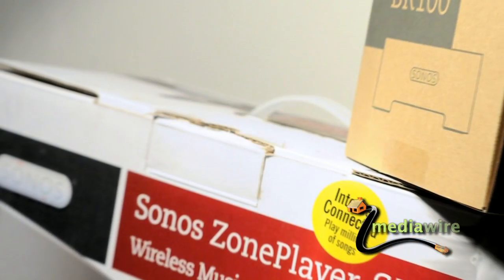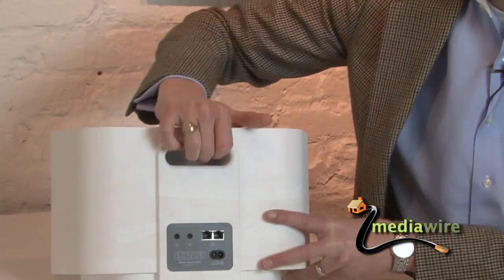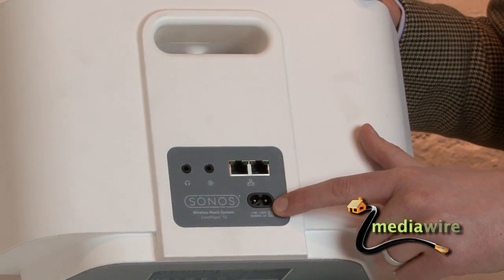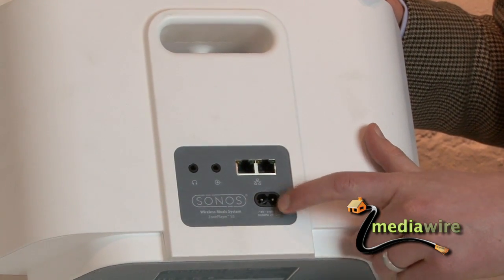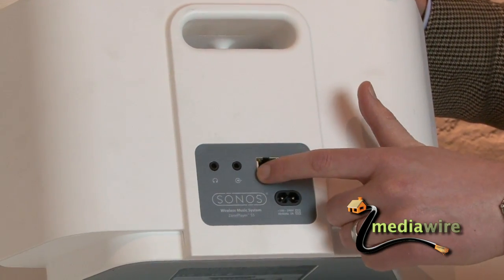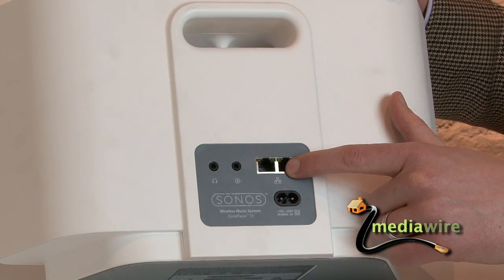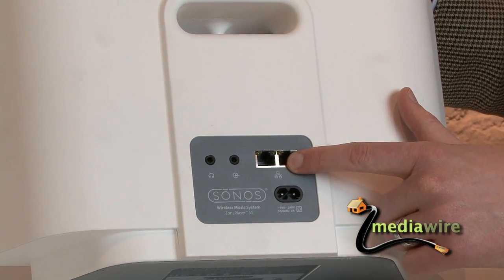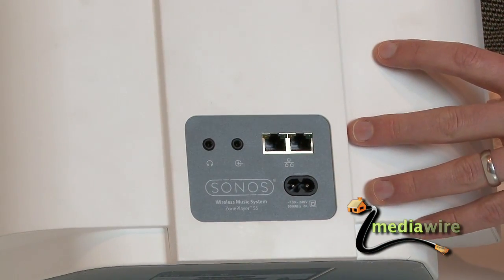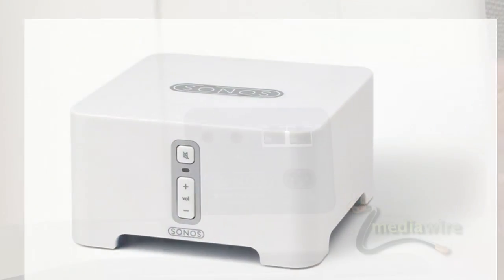Let's take a look at the back just to see what you're getting into. When you first open the box, what you'll see on the back are a few ports. The first is a power port — as you'd expect, nothing out of the ordinary, you just plug it in. And then you'll see two Ethernet ports here. If this is your first Sonos device, you'll plug this in to your cable modem or router, and then this will provide basically the communications for this device, the S5, and any other Sonos devices in the network.